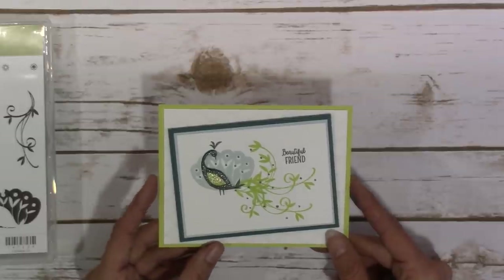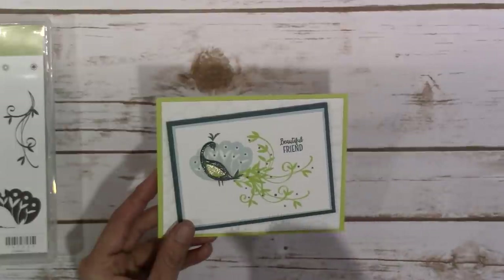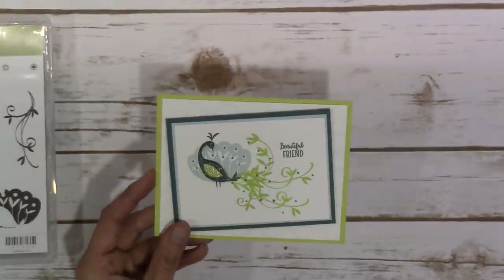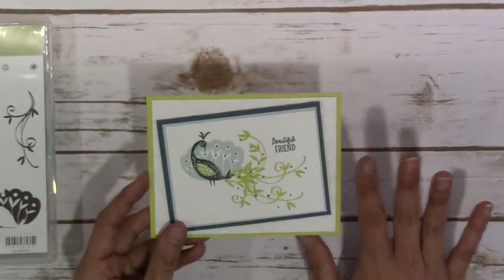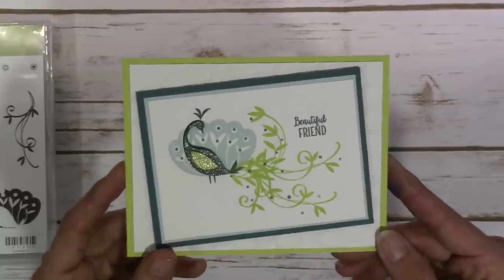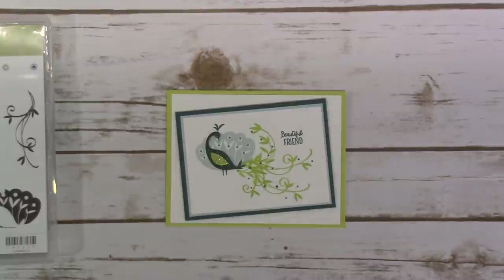I used the beautiful peacock stamp set, which is a celebration item. When you purchase $50 now through March 31st, you could choose this among quite a few other items free with your order. This stamp set was a little bit out of my comfort zone — I kind of struggle with images that I have to put together in order to create an image, kind of like putting a puzzle together. But I think it did turn out pretty darn sweet after all.